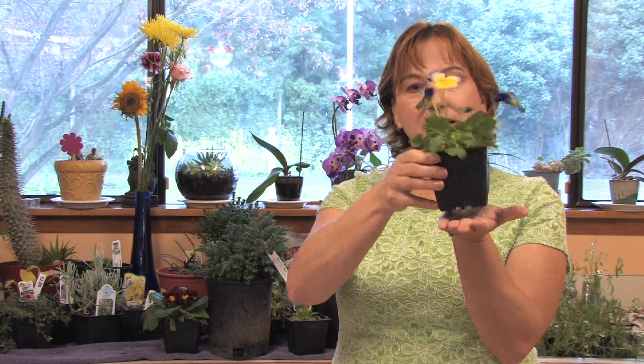Violas or pansies need a lot of water when they're in bloom, because if you let them dry out, you lose them. You never want them sitting in water. They make great houseplants too — you can just take one in a pot, but make sure they never sit in water and never get dried out too much.